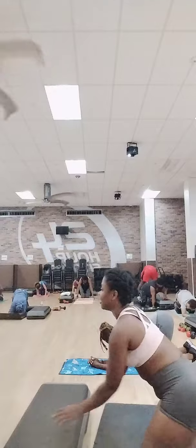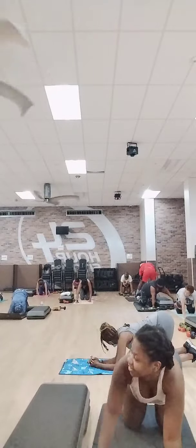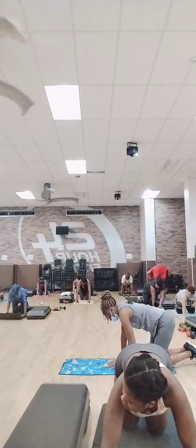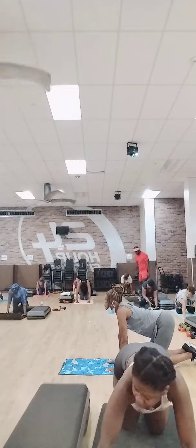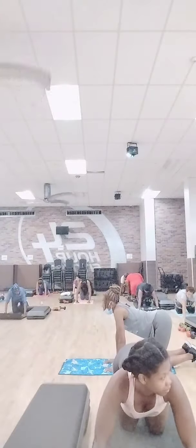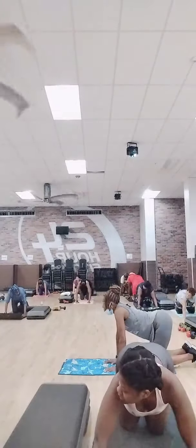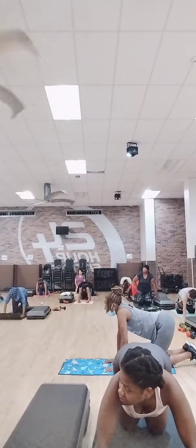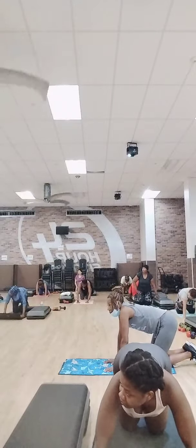Everybody get in table position, hands a little bit under your shoulders. If your hands are out here it's going to be wonderful — hands right here. Now let's send your hands out a little bit wider. If you have shoulder problems or wrist problems, this is not for you, and that's the only reason why you should not be trying this. Right, and don't all of a sudden claim shoulders — no, you're going to try it. Okay, hands outside of your shoulders.